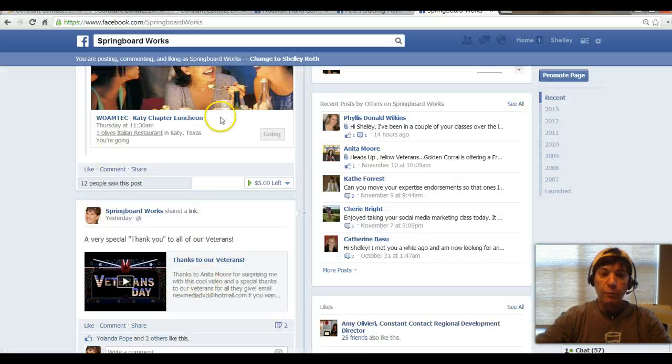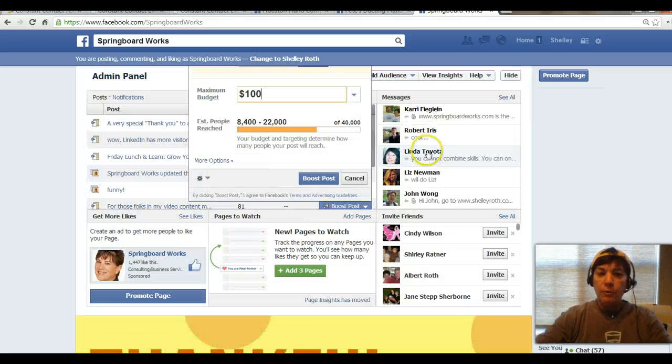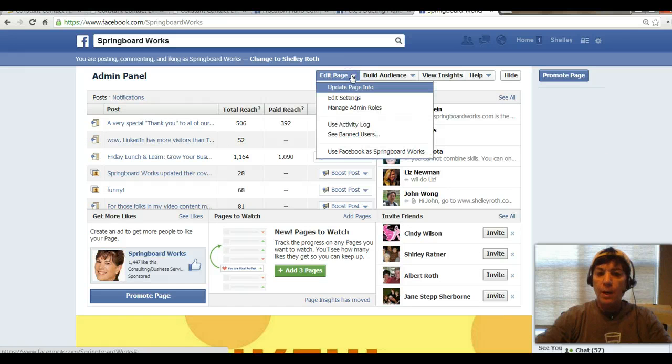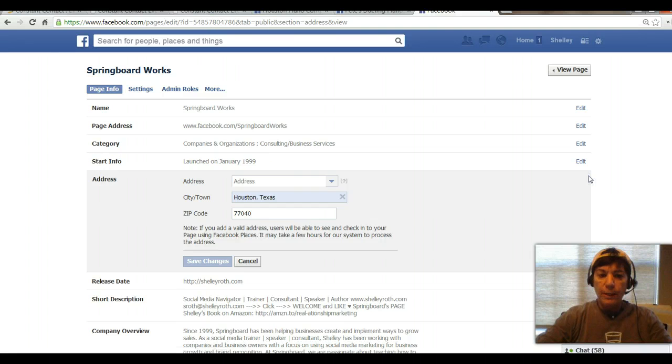So let me show you how to do that. You can't have it both ways, unfortunately — you can't edit reviews. The first thing I will show you is on my administrator page for Springboard. I will go into Edit Page right up at the top, then Update Page Information, and you'll see there's a line for address. You'll go in and delete your address.